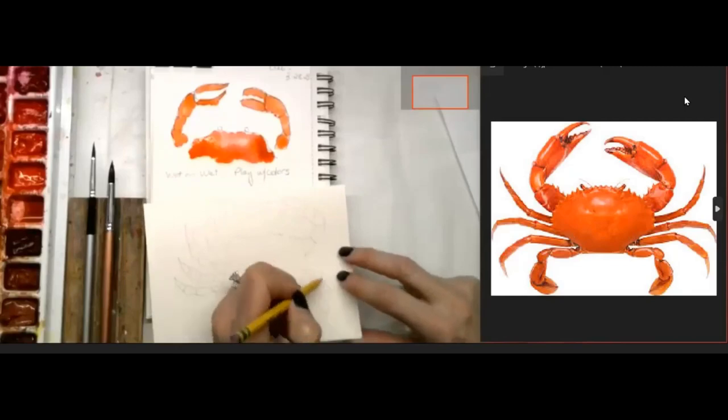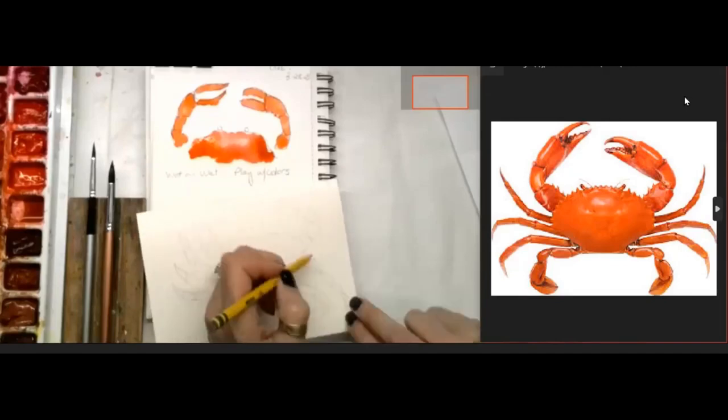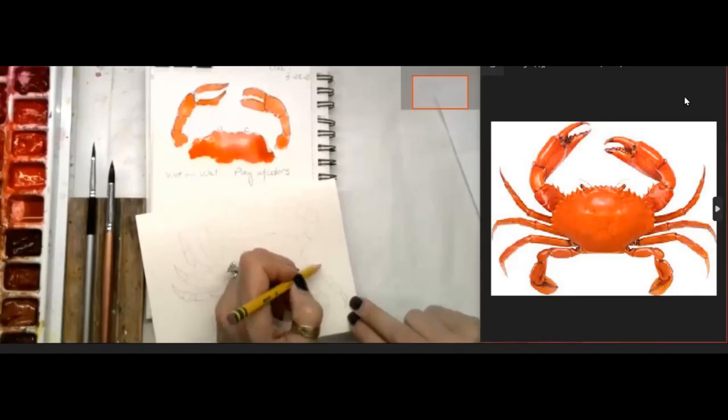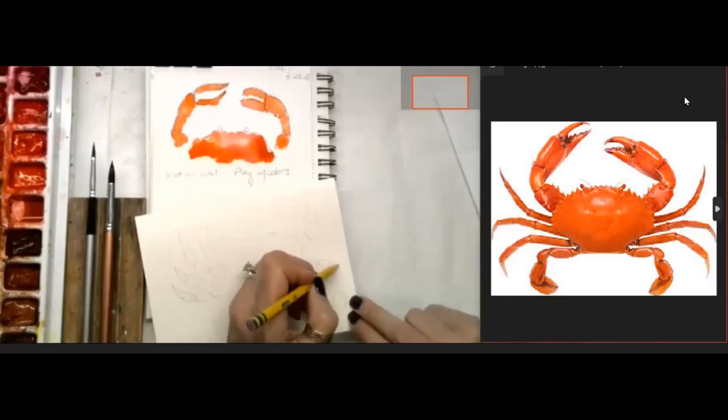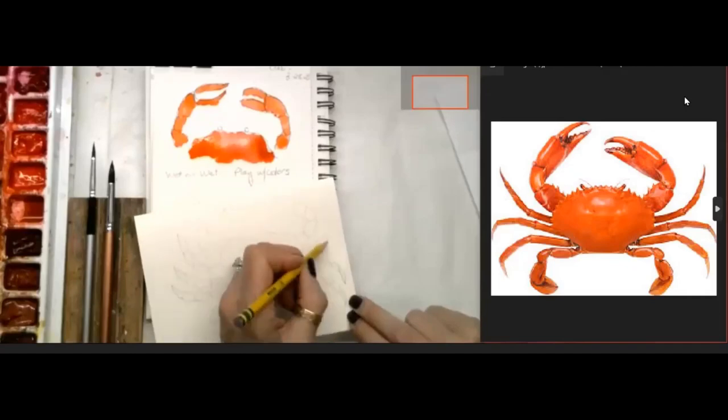One, two, three - he's got like fingernails, little pointy claws. Have you ever picked up a crab? Let me know, tell me about your experience with picking one up. I think I'm afraid to, but I do think there's a way to pick them up - anybody know how? Write it in the comments and let us know.